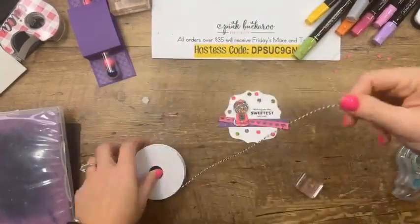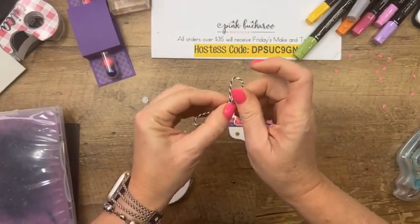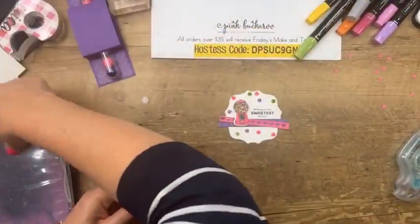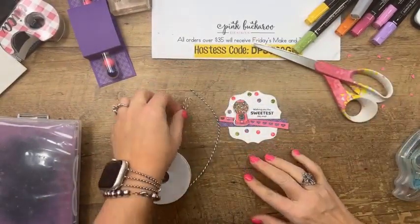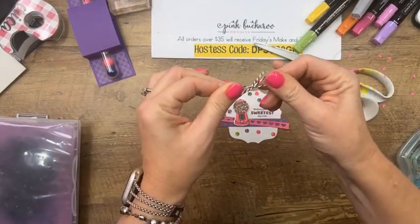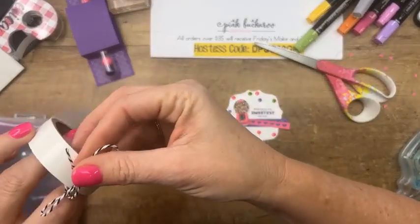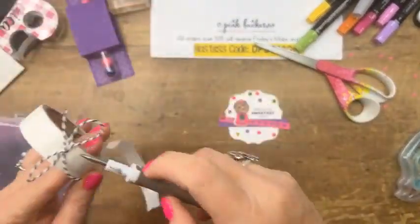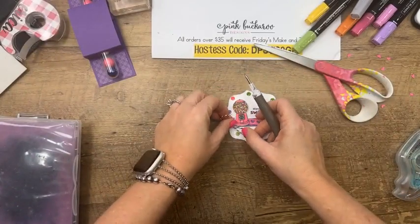Add a bow with black and white twine. We really need more bright colors in our ribbons and twines — every week it's either the black and white twine or the gingham ribbon. We need more of the bright colors! Less Mint Macaron — we have like two or three Mint Macaron ribbons — and no Granny Apple Green ribbon. Stampin' Up, hello, please are you listening?